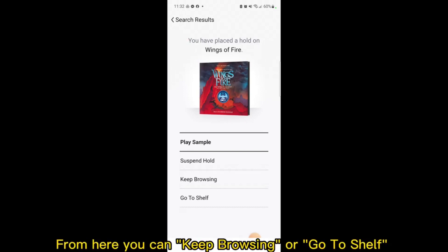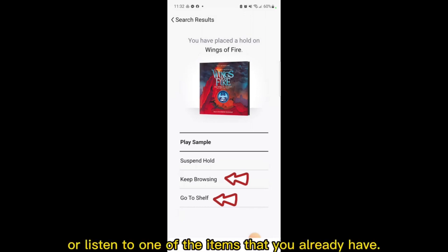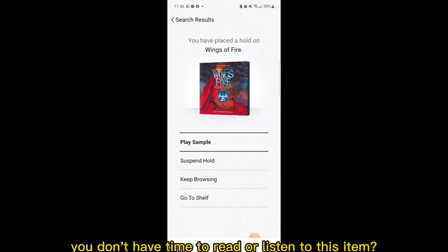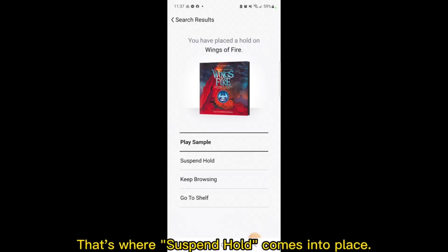From here, you can keep browsing or go to shelf to read or listen to one of the items that you already have. Now that you've placed your hold, what if later on you realize you don't have time to read or listen to this item?